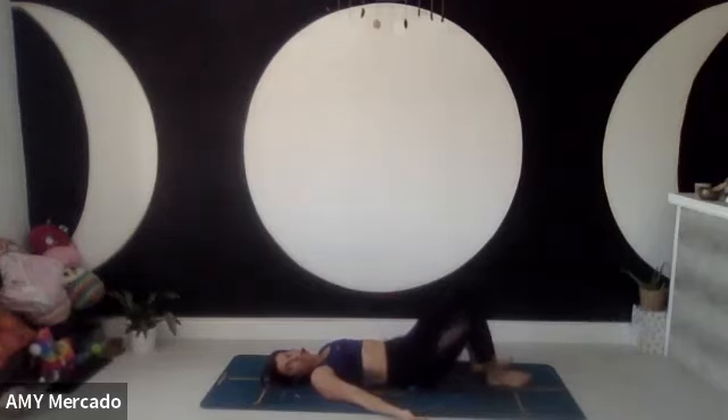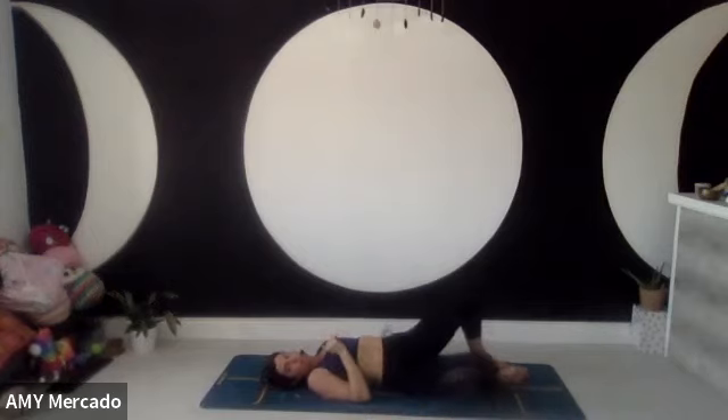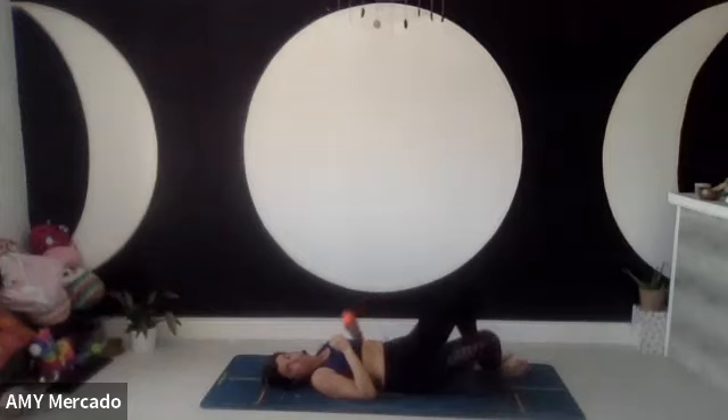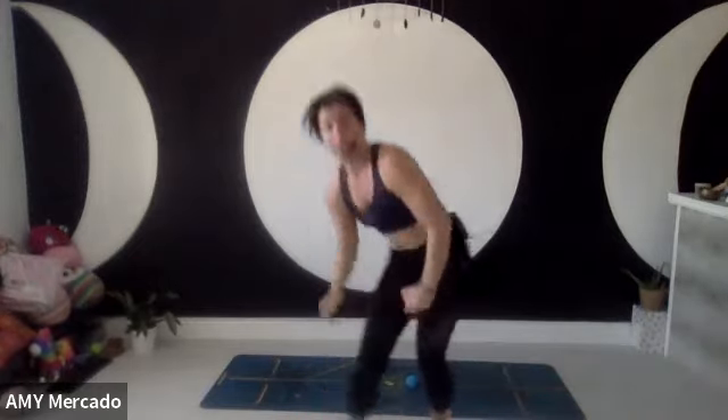Just gentle rocking side to side. If the hard ball is too much you can use the soft ball, but a lot of you have been doing this quite regularly now so it should feel like you need that toughness. If you're in between — the soft is too soft but the hard is too hard — someone suggested a tennis ball as a medium option. That might be something to consider. Keep rocking your knees side to side, ball under the right glute.